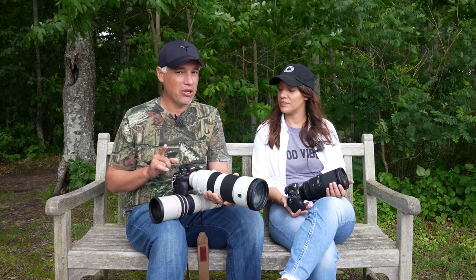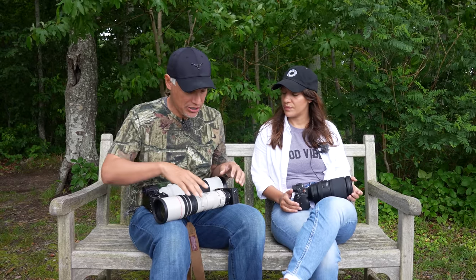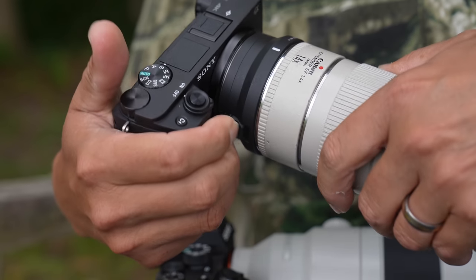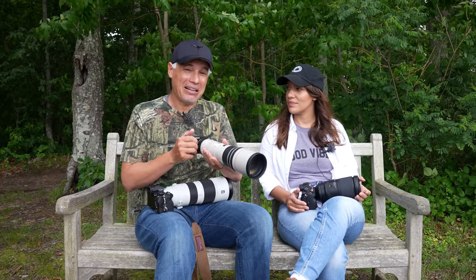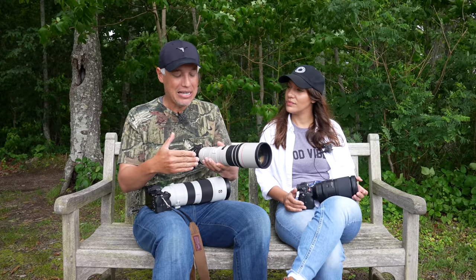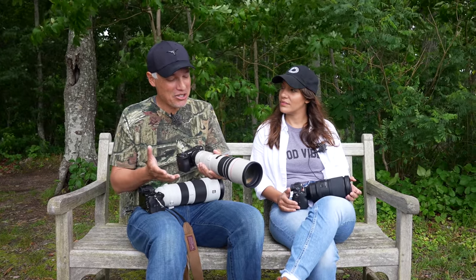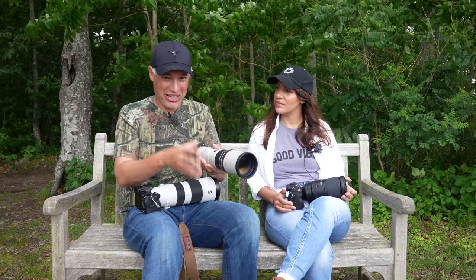I do want to talk about the possibility of adapting Canon wildlife lenses to Sony, because I know a lot of people are doing this. The way we would recommend doing this is using the Sigma MC-11 adapter, which gives you full control of autofocus, image stabilization, and aperture control, but it slows things down a little bit. The focusing won't be quite as good as you would get with a native Sony lens or a native Canon body on your lens. It does work, it just makes things a little more challenging. If you have the opportunity, I would definitely consider upgrading to a native Sony lens to get the best results.